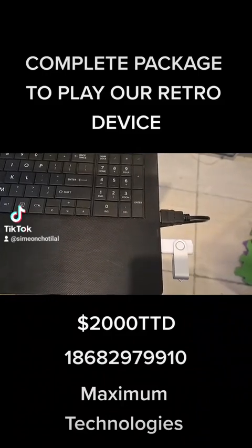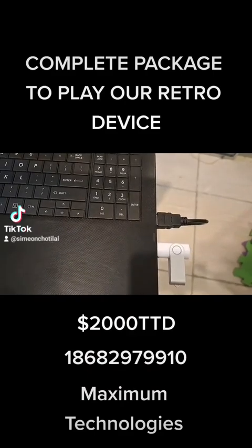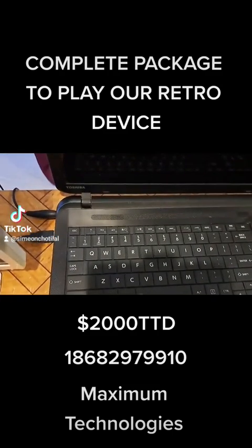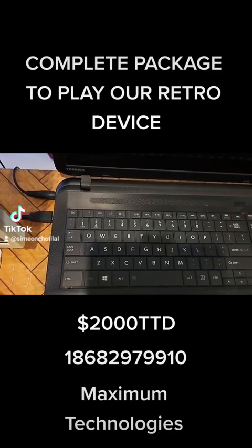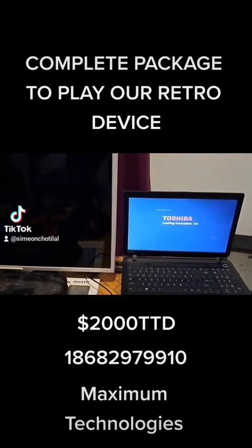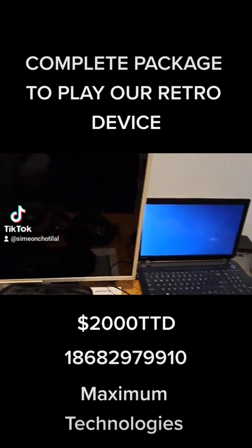Retro device plugged in with HDMI output — we have an HDMI cable running out to the external monitor, which could be a TV as well. We also have the charger plugged in and a USB controller plugged in. We're going to boot this machine. Machine booted — so that's our secondary screen available and we have our retro device active here.